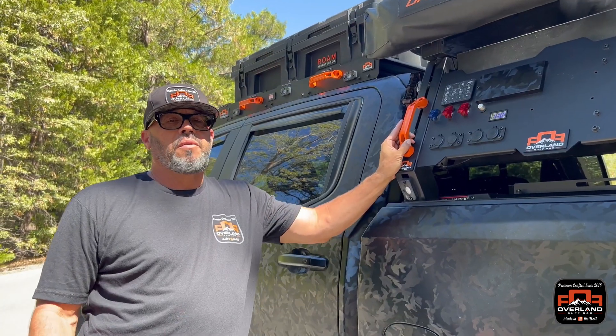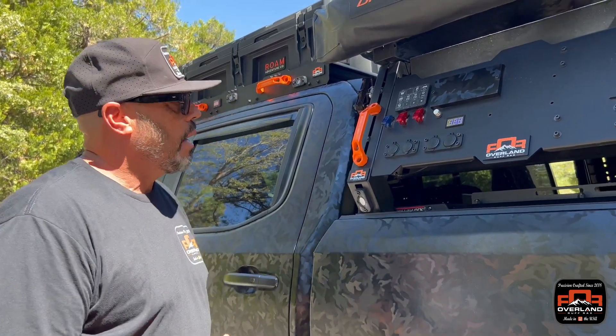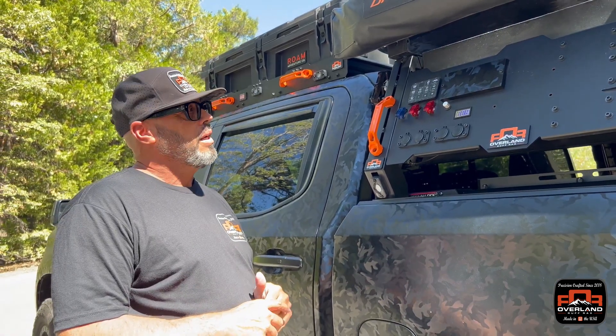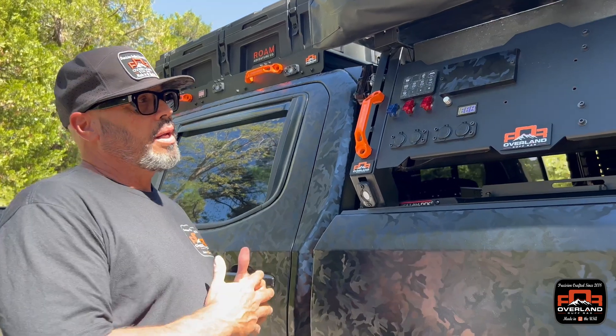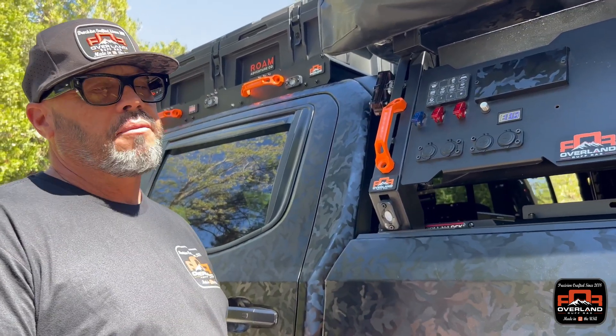One of the most important things you'll find when you're camping or overlanding that you're going to need is power. When we built this rack we decided that I wanted a power station, and it's almost been a labor of love for two years. I started out with what I thought was correct, and as I got into overlanding I found out that there's a lot of different ways to do it.